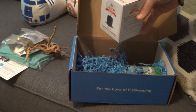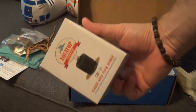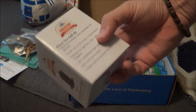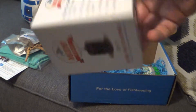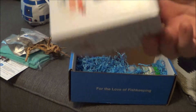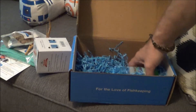Here we go — a classic flow sponge, a little sponge filter. This would actually be perfect for the quarantine tank that I need to set up — I was just thinking I need to get one of these. This is about an $11 value.